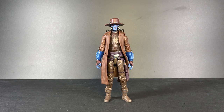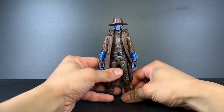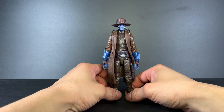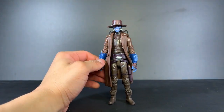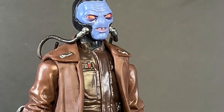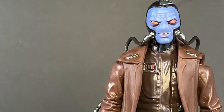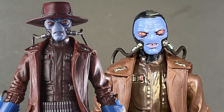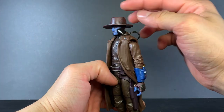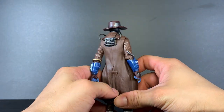Alright, we only want good vibes from here on out. This Cad Bane is amazing. There is a mainline version coming out — not sure if it's later this year or next year — but the only difference between them is this one has a different face sculpt. Taking off the hat, you can see right there: that looks pretty menacing, really scary looking. And it's just a spot-on recreation of Cad Bane from the TV show.